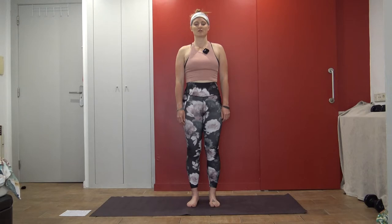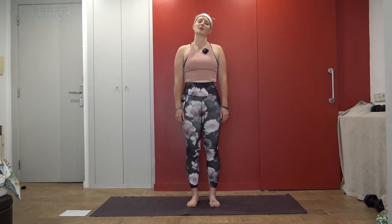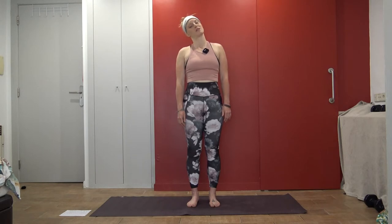Maybe you start to notice a deepening in the breath unconsciously, or you intentionally start to deepen the breath. Letting everything in the belly expand. Letting your arms hang heavy and long by your sides, shoulders away from ears. Just take one more round of breath here, and let something go as you sigh out. Maybe you keep your eyes open, maybe you keep them closed.